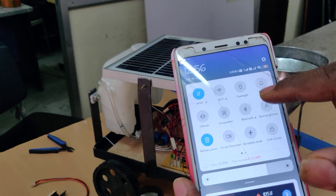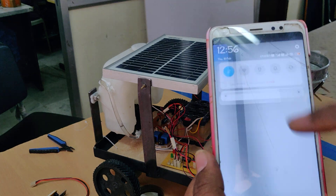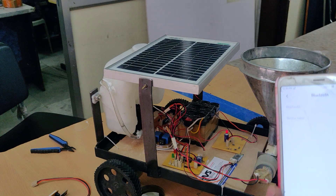After installing the application, go to the Bluetooth settings of your phone. We need to pair with our Bluetooth module, which is HC-05.